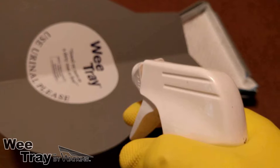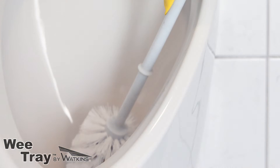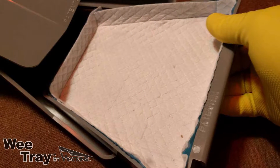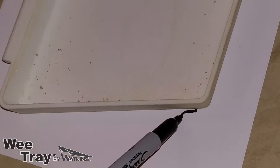The WeTray is great because it is easy to clean. Just use the same cleaning products you use on your urinals and replace the absorbent pad. You can even make your own replacement pads so you don't have to worry about extra cost.